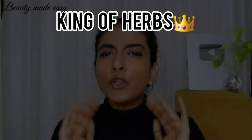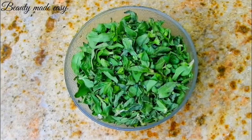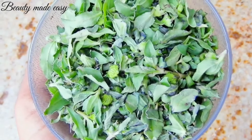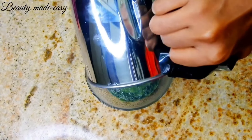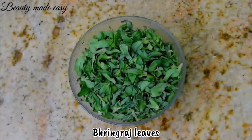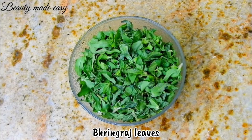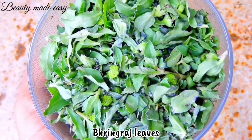Bhringraj hair mask — known as the king of herbs for hair. Bhringraj is packed with benefits that can transform your hair. The bhringraj hair mask nourishes the scalp and hair follicles, making them stronger and less prone to breakage. We need two ingredients to make this bhringraj hair mask. Bhringraj stimulates hair follicles and promotes faster hair growth. It strengthens the hair roots and reduces hair fall.